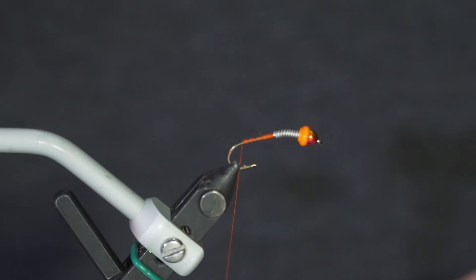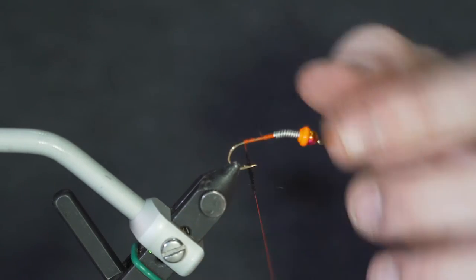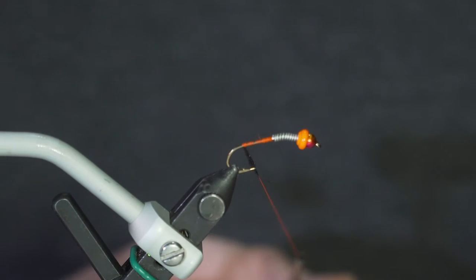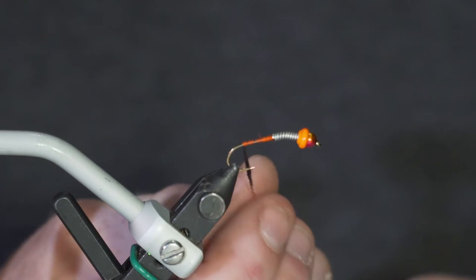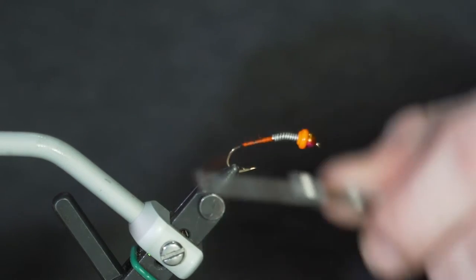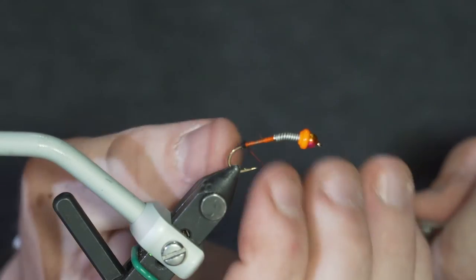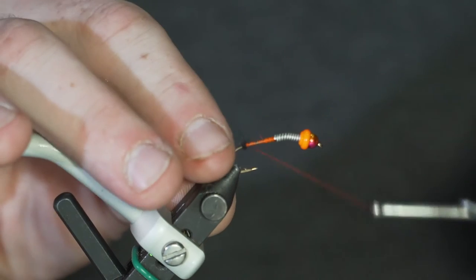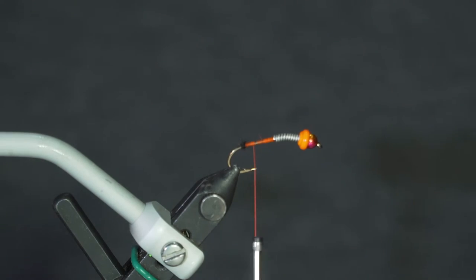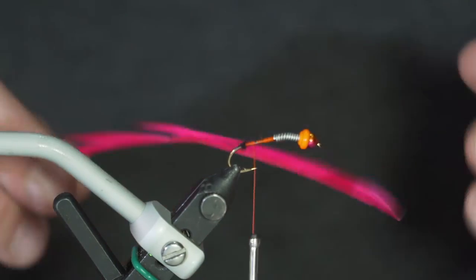There are a couple different ways of tying in your goose biots. For this pattern I like to give myself a little blob of dubbing — this is Spirit River UV2 caddis dubbing, a little modern touch. You don't have to do this method; you can tie them in the standard way. But I like to make a little blob of dubbing right close to the bend of the shank and trim it off to make it look nice.